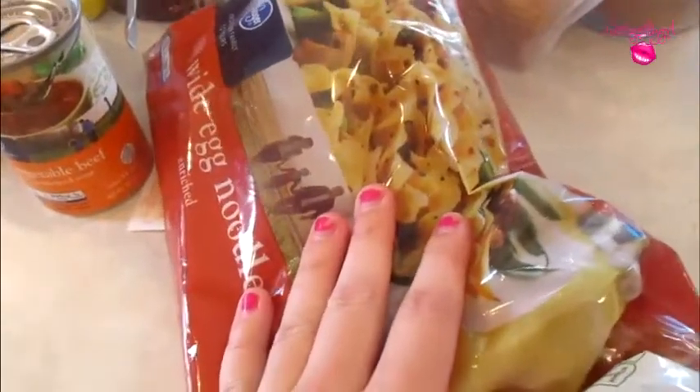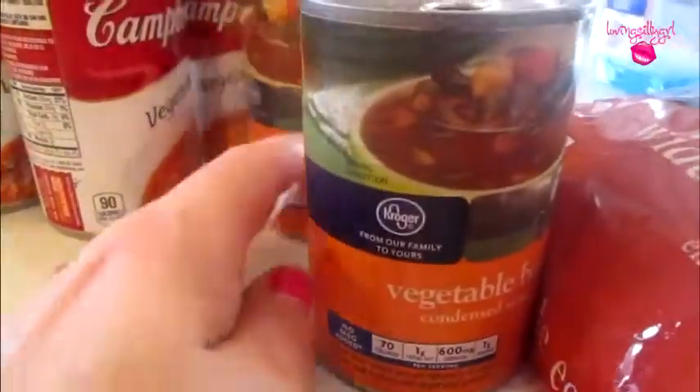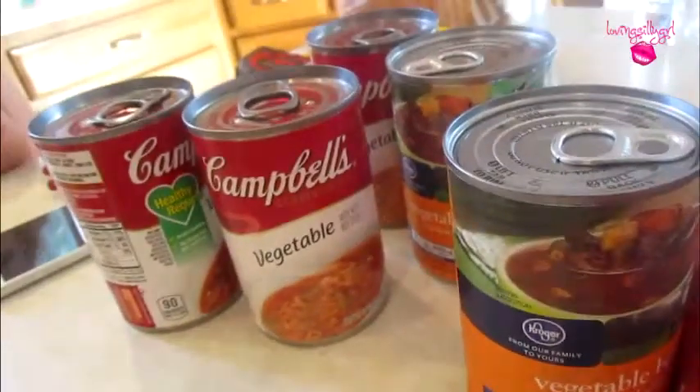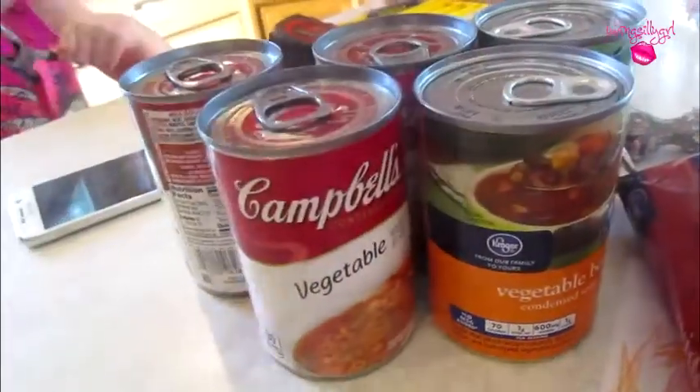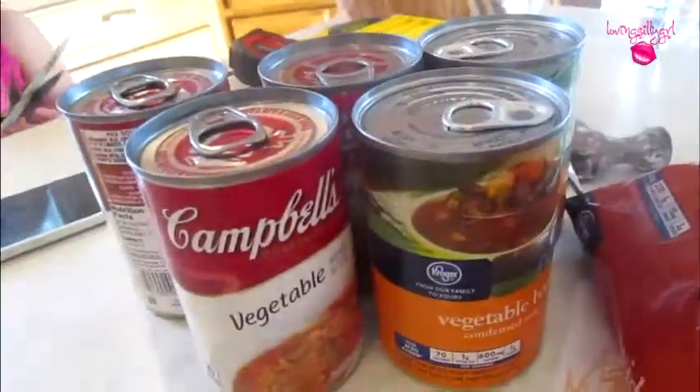I'm making five-can soup and it's really easy and really good. If you guys want to know how to make it: you boil a bag of egg noodles, then drain them once they're done. Then you have two to three cans of vegetable beef and two cans of vegetable. Put all those in over the drained noodles and add a can of water for each can. Heat it up and it's done. It does not taste like just Campbell's soup — you guys should try it out. And I'm making fried potatoes because I'm craving potatoes.